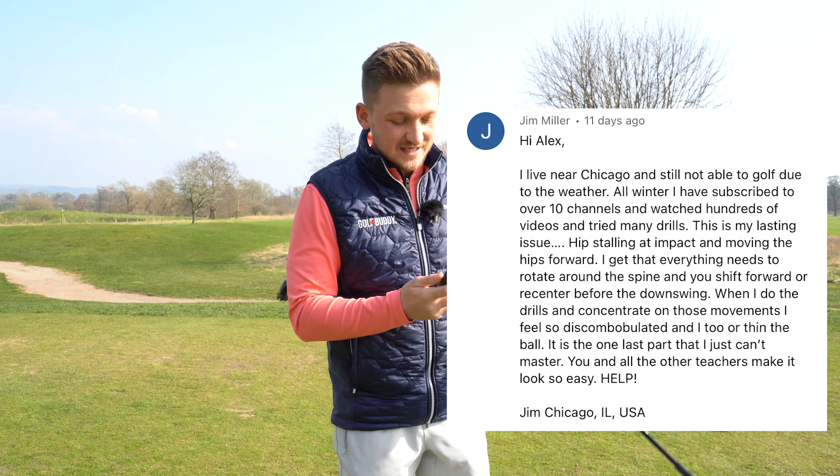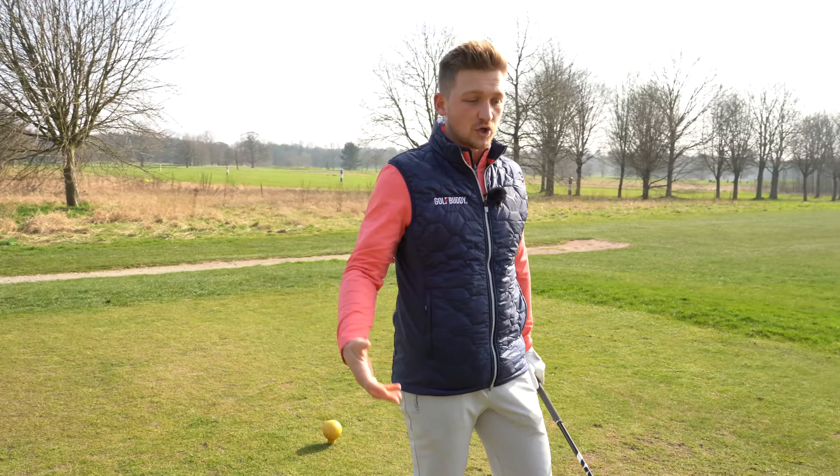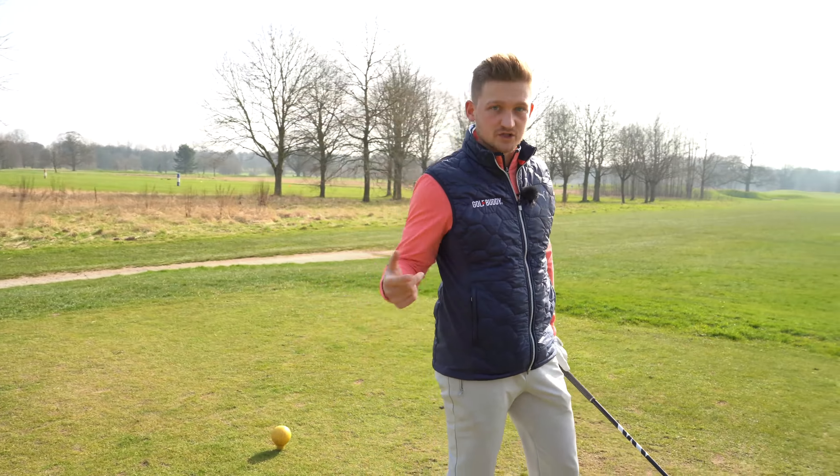Jim, let's help you — and let's also help everyone watching right now. We can definitely get a little bit lost on everything we need to know in the downswing. So I'm just going to run through this down the line first, show you the overall motion, then talk you through how.